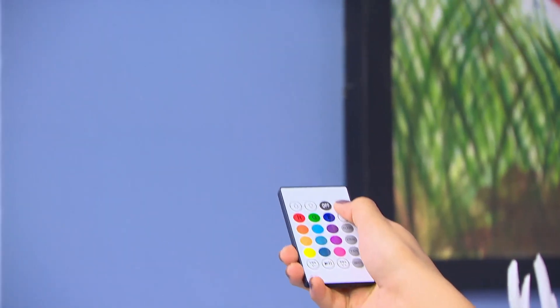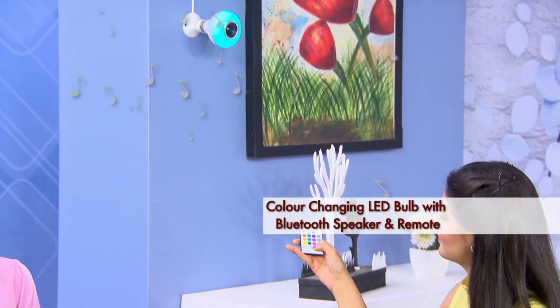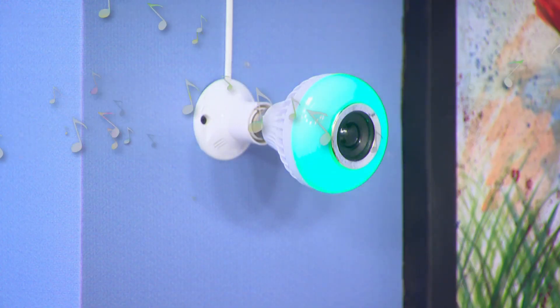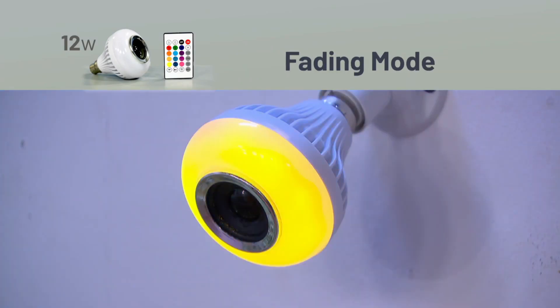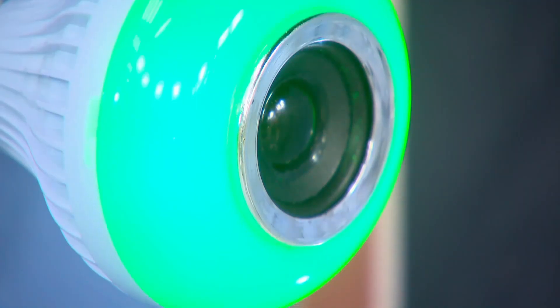Now, this is a very colorful product for you. This Color Changing LED Bulb is also a Bluetooth speaker. This LED Bulb is 12 watts. There are 4 different lighting modes: color flashing mode, strobe mode, fading mode, and smooth fading mode. So you can use 4 options for your colorful lighting.